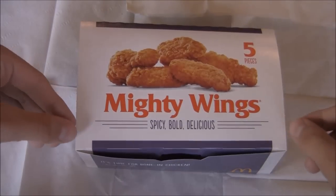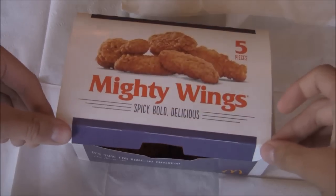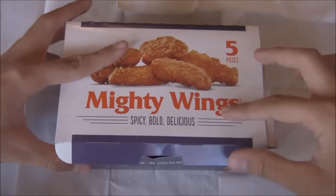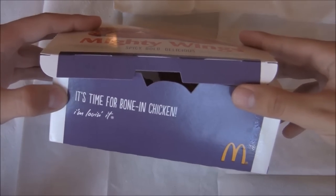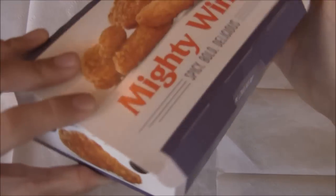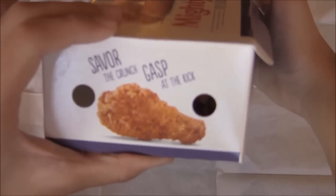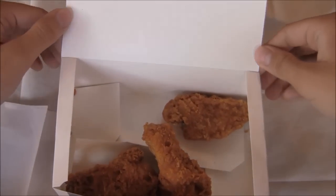I got three pieces, so I'm going to try them — these are my first reactions because I have not eaten these before. The box is pretty nice, you got some nice detail right there. It says Mighty Wings, it looks a little bit retro. It says it's time for bone-in chicken, it's a very greasy box. It says 'savor the crunch, gasp, and kick.' Pretty interesting box.